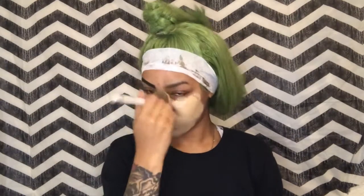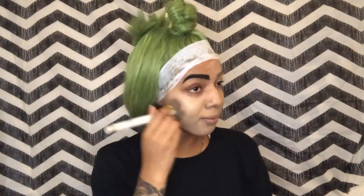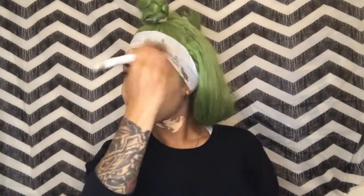Starting off with foundation, the LA Truly Matte Foundation in Cafe — or Nude, one of those that I usually use to carve out my eyebrows. I am actually using that all over my face. This foundation is so bright, this is why I use it to highlight my brows. I'm making sure I get my neck as well because it's so bright I need to carry it down.